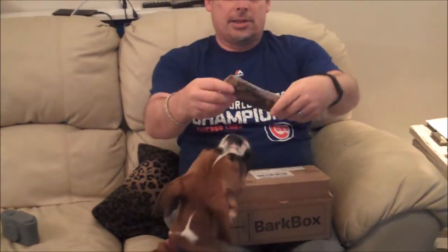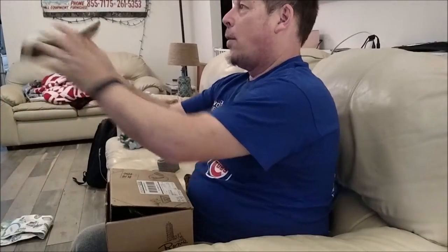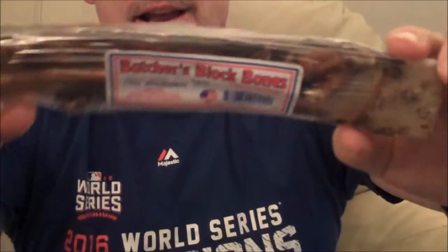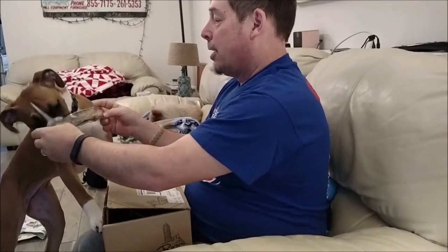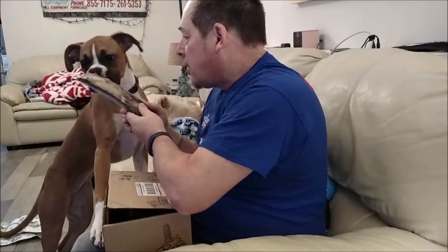Next item. Oh, this one is wrapped in some sort of cellophane. This is a Butcher's Block Bones — a tail wagger. It looks like a big rib of beef. It's still got meat on it. She's gonna love this — she can smell it through the packaging. She really, really, really wants this. But you can't have this until later. This is a nighttime treat. It helps her calm down and go to sleep.